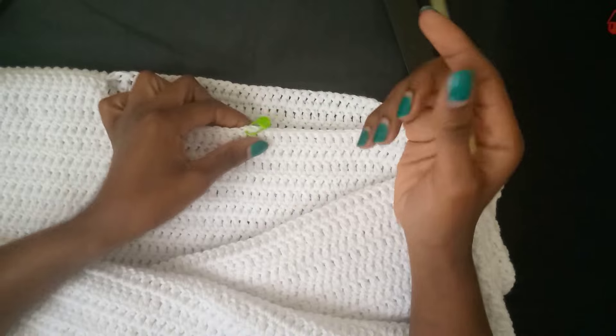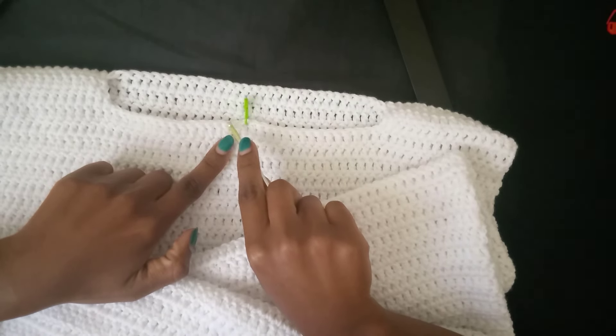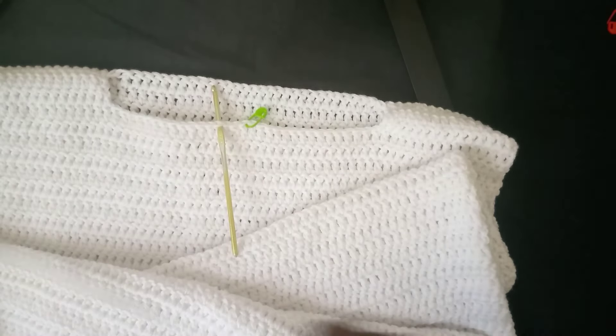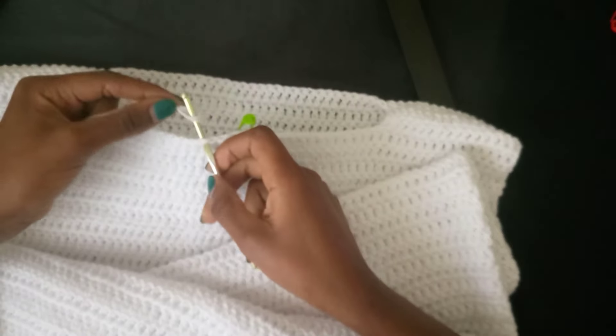The seams are nicely done. This is the right side of our work and this is the neck area where we're going to attach the hoodie. After that we'll attach the pocket and then do the sleeves. To make the hoodie part, find the mid stitch and move three stitches over — in that third stitch is where we will do our first stitch.